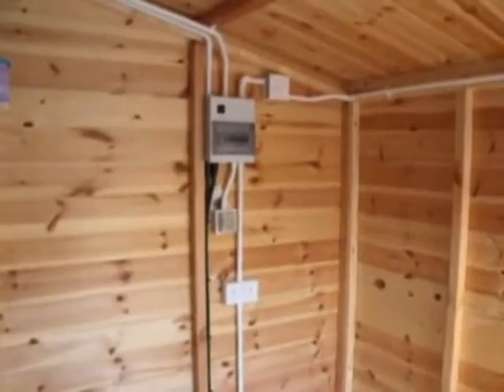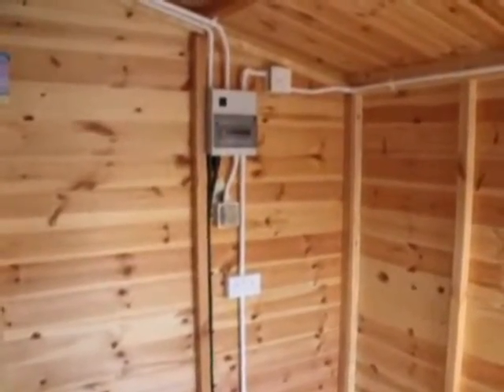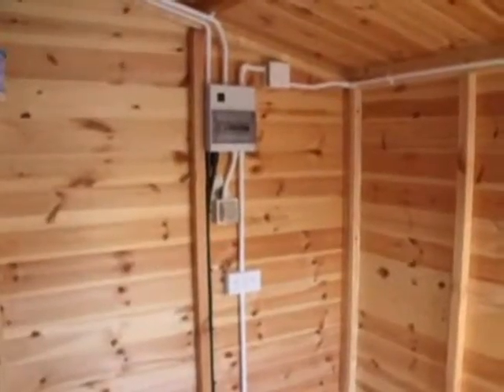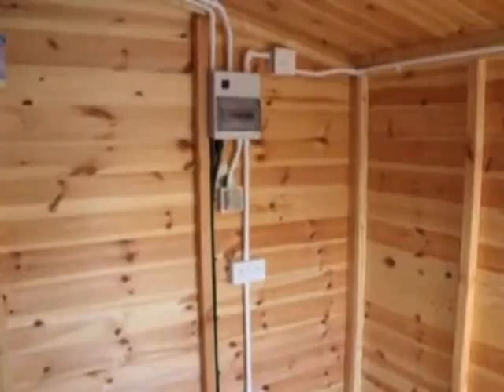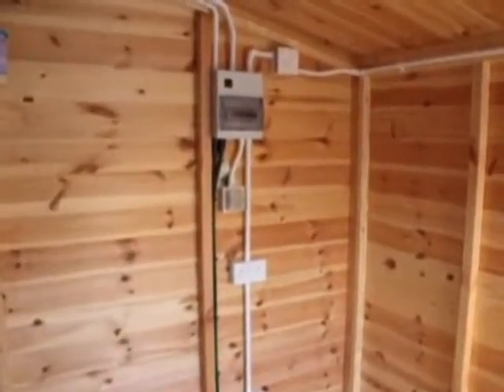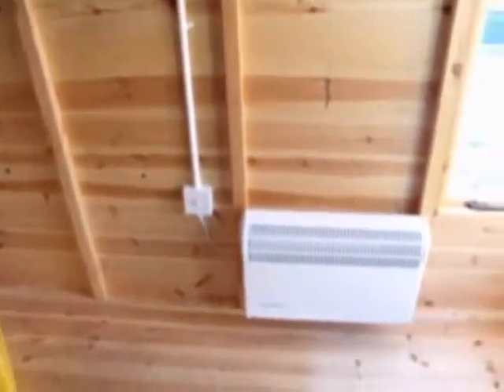We're here today to just have a quick look at some work that our trainees have done. The lady paid us to install some power into her what's going to be a garden office effectively. So we've put in plenty of power points in there, put a heater in, as you can see, which we've got going at the moment.